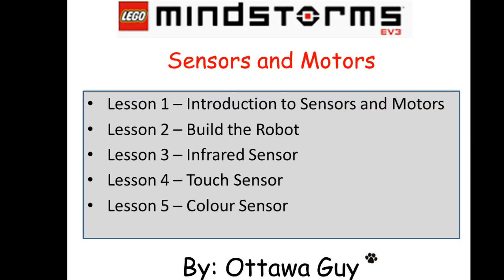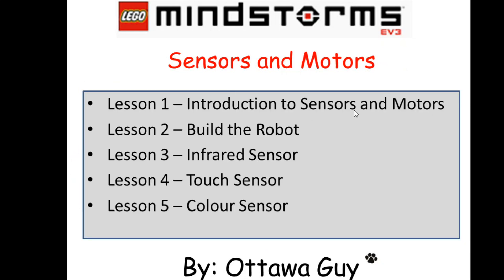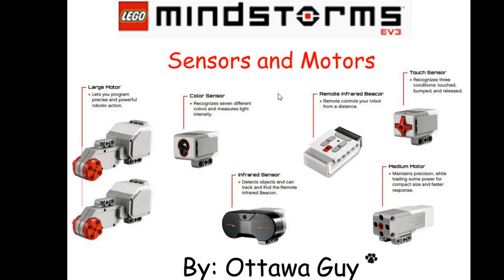Just to recap, we're going to go over the more available sensors. I'm going to focus on the ones that come in the kit. We're going to go through the introduction to the sensors and motors, build a robot, cover the infrared sensor, touch, and color — those are the primary ones that come in the kit. Then we'll do a little bit of remote control with the infrared beacon, talk about the large and medium motors, and the NXT sound sensor. And the bonus will be the gyro sensor. It's Christmas break 2018, and I'm going to try to put together some videos so we can walk through how these sensors and motors operate in a simple little build. Thank you, and we will talk to you soon.